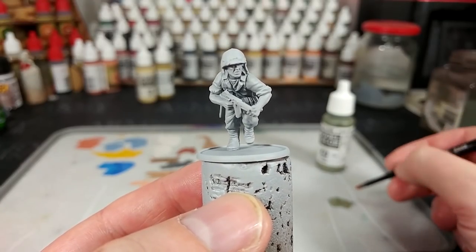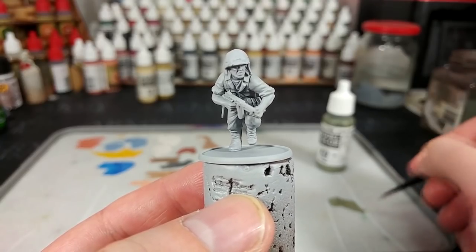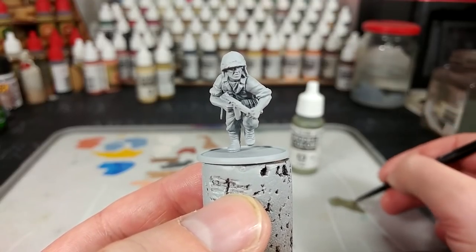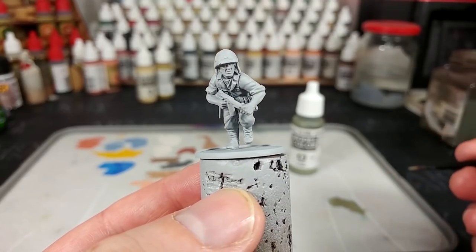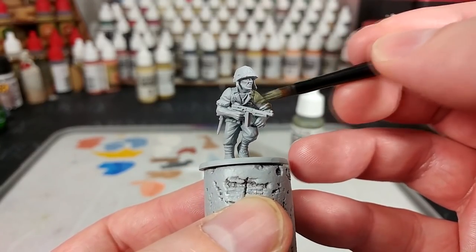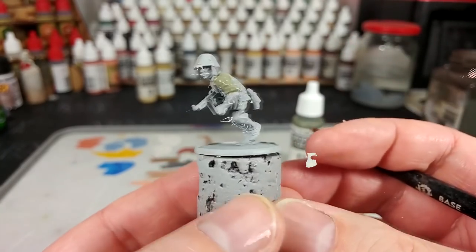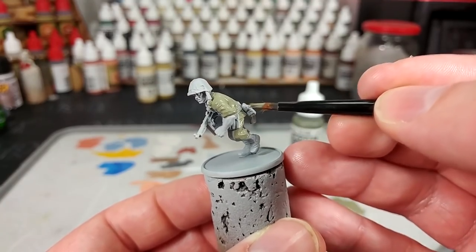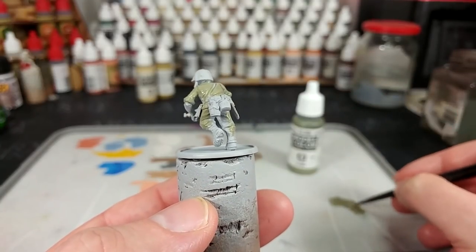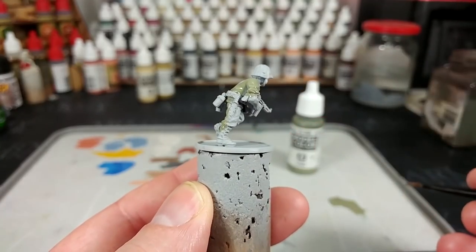The first color we're going to use is green gray. Vallejo actually has two colors called green gray in English, so I'll make sure I include the number code as well. Ironically we're going to use both versions of green gray. So the first one going on is this sort of faded version. We'll just go around the whole model — I'm not being particularly careful if I hit areas like his gaiters or what have you. We just want all of his uniform in gray green.